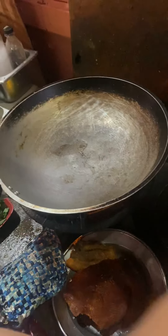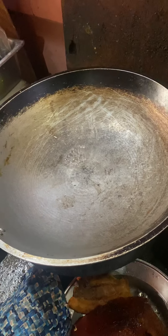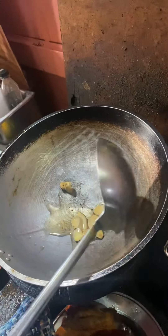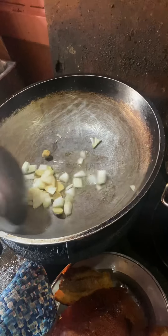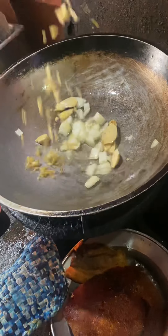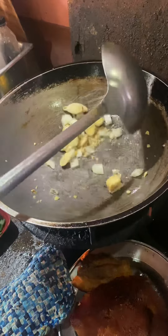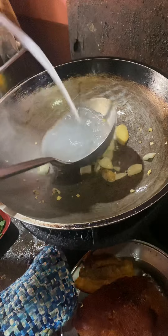Sige, again. Ginger — in there. Onions, in there. Garlic, a little garlic. Paksiyu, Winiko style. Chef Mel. Very good.